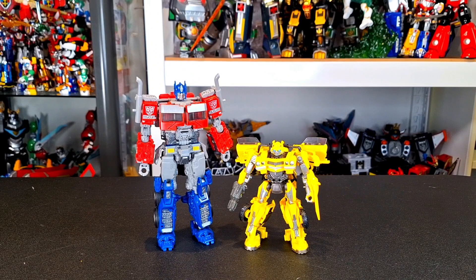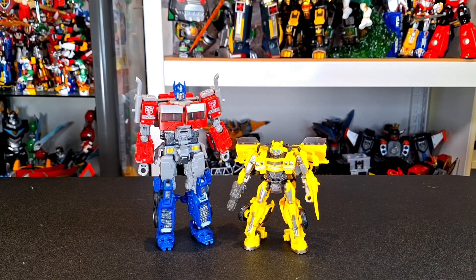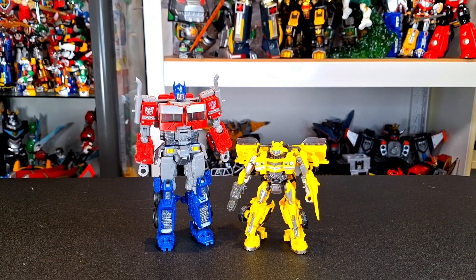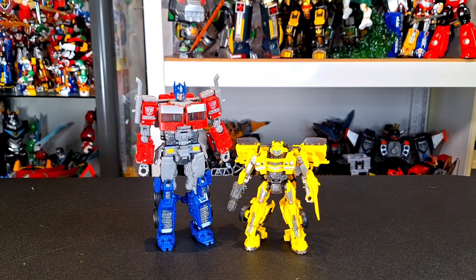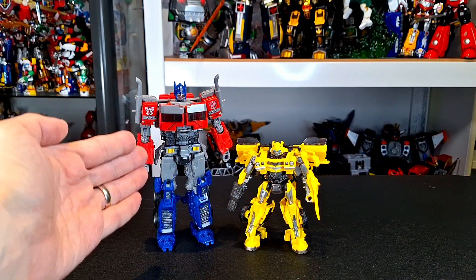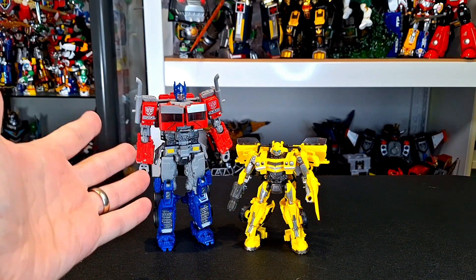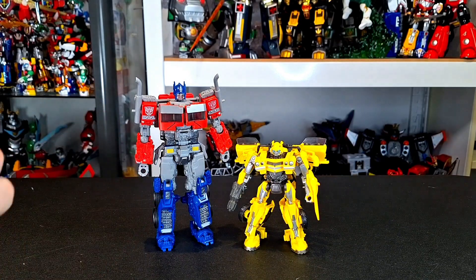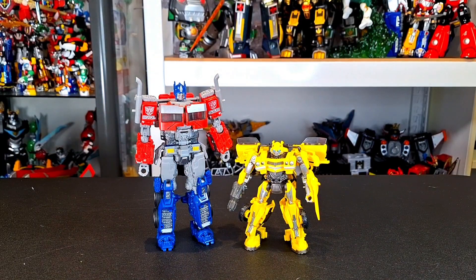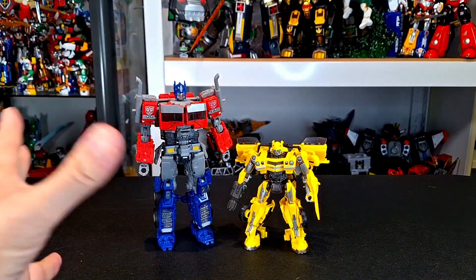For your size comparisons, first up here he is with the Studio Series Bumblebee. I gotta say, I didn't love Bumblebee, but I feel like he's better than Prime in the paint department — he's got a lot more going on. Maybe it's because it's more compact. But I also don't see any of that really ugly gray. I'd rather have this kind of darker gray. It's just not what Prime looks like in the movie.